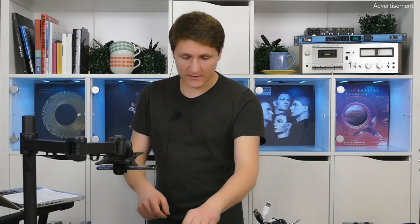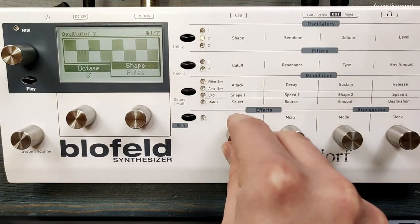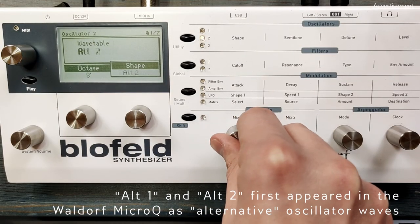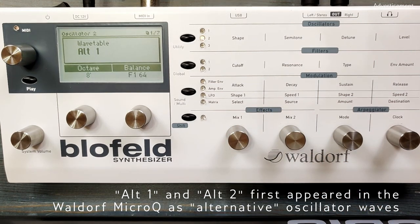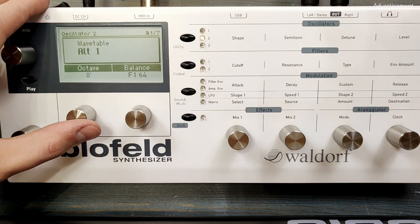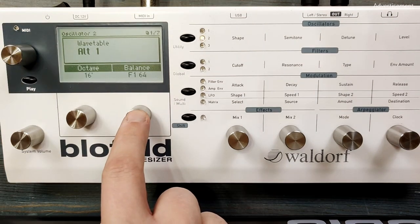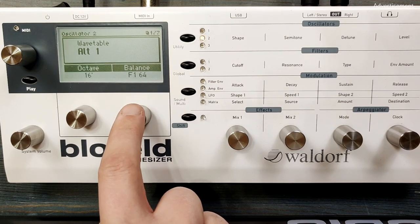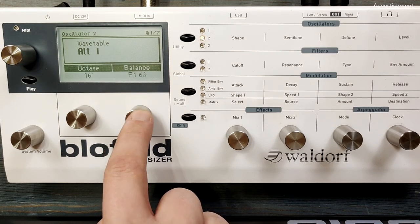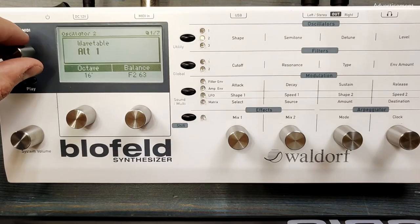For oscillator 2, I'm choosing a richer wavetable, which is the alternative wavetable 1, this time with 16 foot. And we're going to route the output of oscillator 2 through filter 2. At this point you can hear no difference because both filter settings are the same.